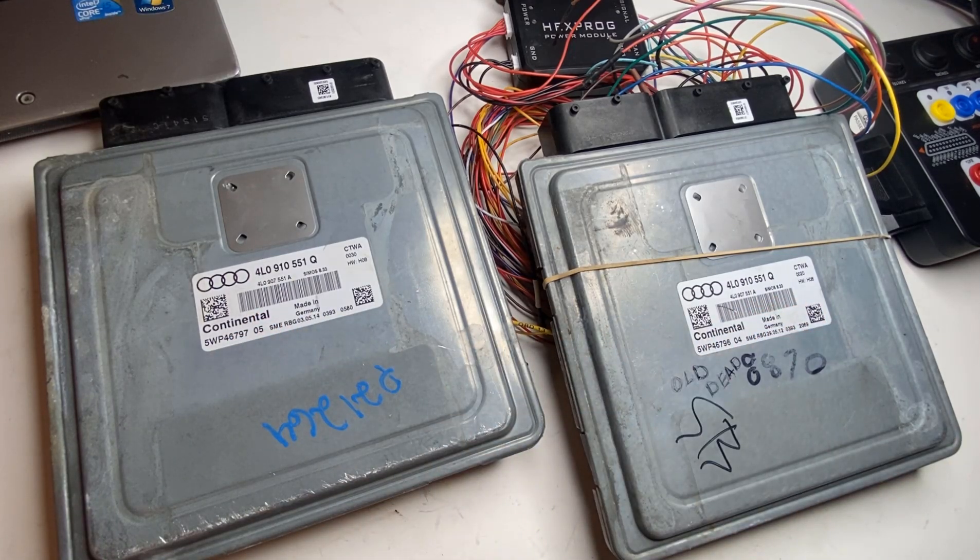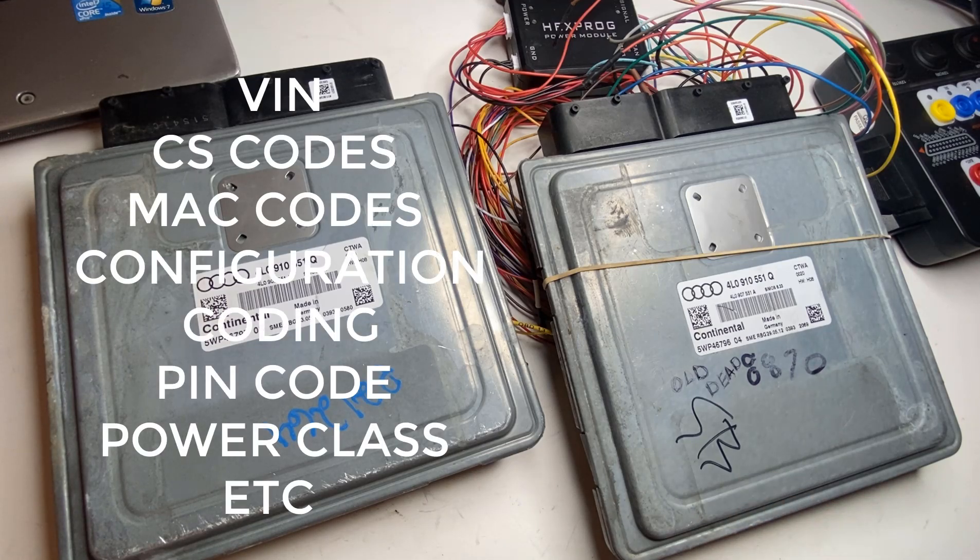Always make sure you're working with the same part numbers. We will be grabbing the key, VIN number, and all the coding information from the original one, and programming them into the donor one.